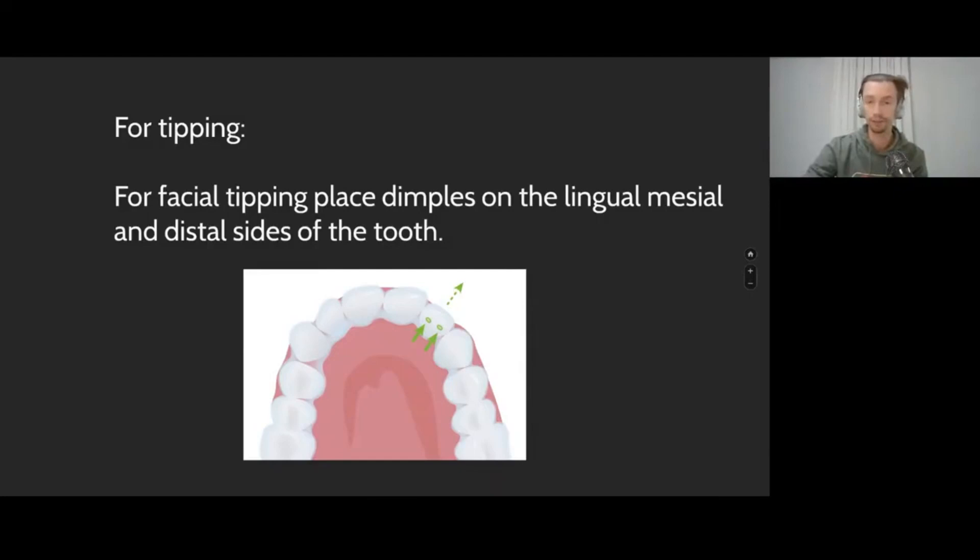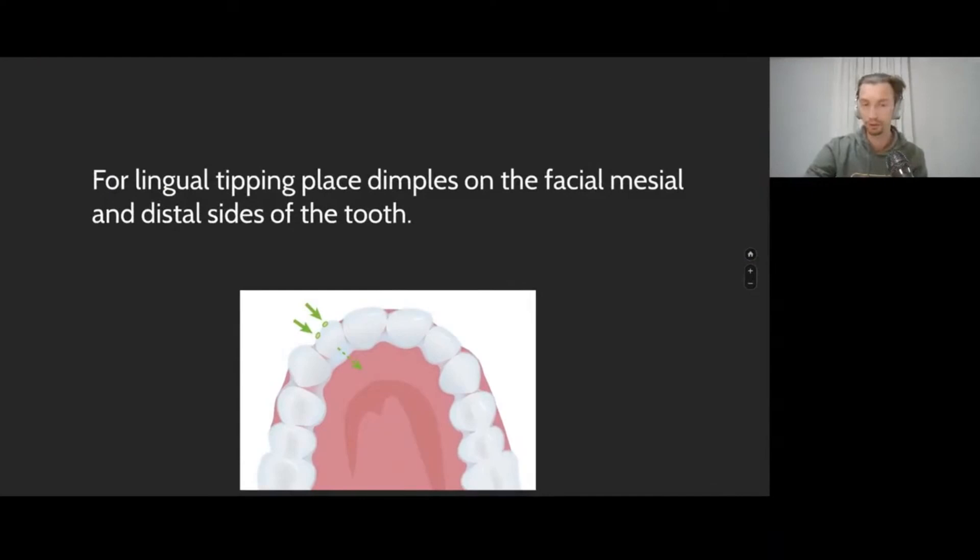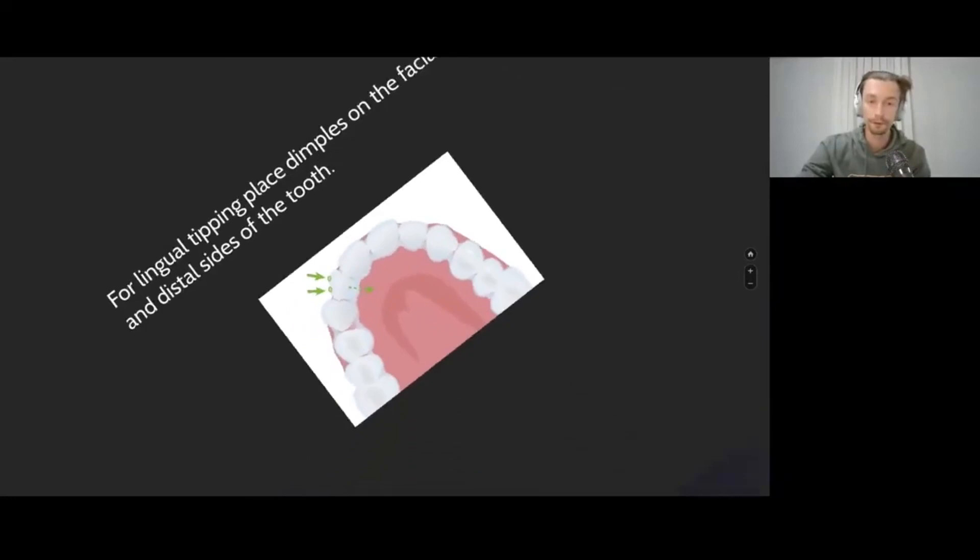If we want to have tipping, we place one or two notches from the palatal or buccal side. We don't have to do extreme activation because with bigger activation we can have a watermelon seed effect and the teeth can go into intrusion. If we want palatal tipping without rotation — just to tilt the tooth palatally — we add two notches on the aligner surface on the buccal side.